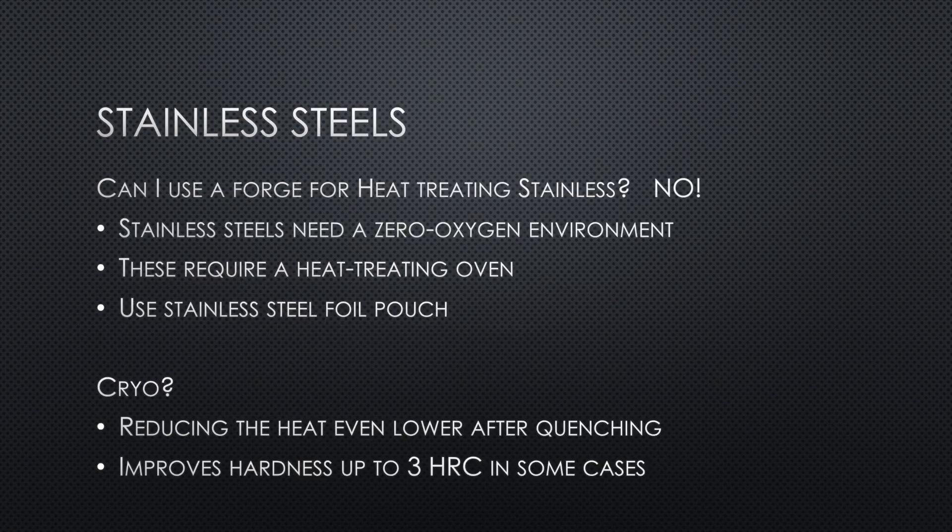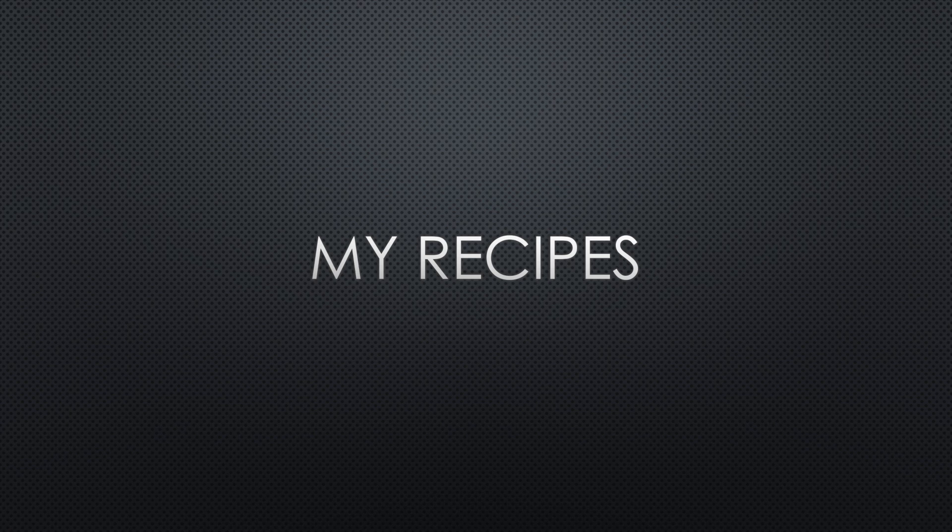Let's talk about stainless steels. Can you use a forge for stainless steels? No, you cannot. They really need a zero-oxygen environment, so you need a heat treating oven and to put the blade in stainless steel foil for that zero-oxygen environment. There's also a cryo step — cryogenically freezing the knife right after the quench. You put it either in liquid nitrogen or dry ice and leave it for a couple of hours. This may improve hardness sometimes up to 3 HRC. Liquid nitrogen is very effective but expensive; you'll get two-thirds of the way there with dry ice, and you can even get some benefit from your regular home freezer.